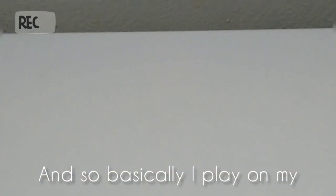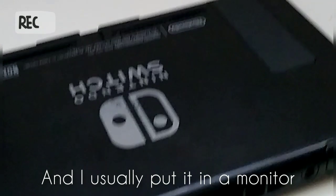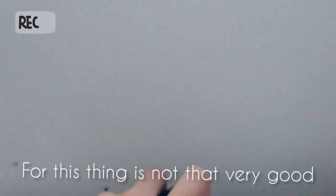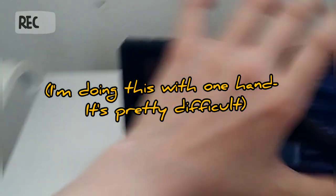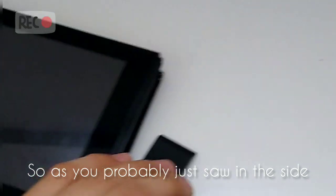Hey guys, what's up, this is your boy Let's Do Gaming. I play on my Nintendo Switch quite a lot, and I usually put it in a monitor downstairs. But whenever I'm playing late, I don't like to be downstairs — I like to play upstairs. Since the kickstand for this thing is not very good, sometimes when you move it, it just falls over and breaks off.